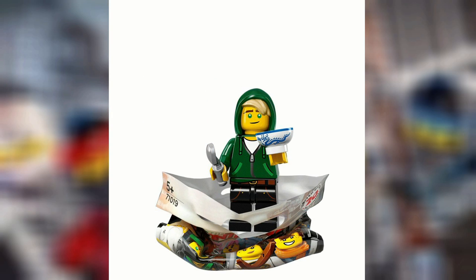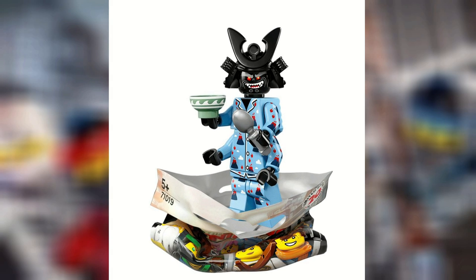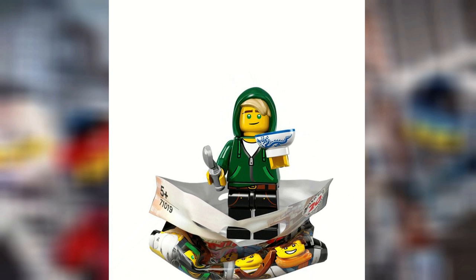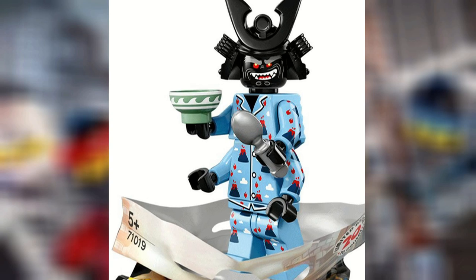None of these names are really all that interesting. The most interesting out of all of these figures has to be Garmadon, just because of his printing. The Lloyd figure is pretty cool because I like that hood mold that they've done, but I really think the Garmadon one's got the most interesting thing here. He also appears to have the bowl and the spoon, which is similar to Lloyd, which is interesting.